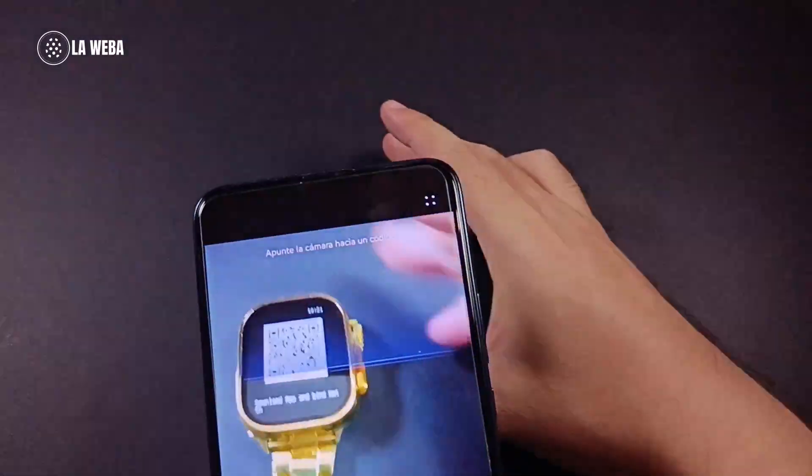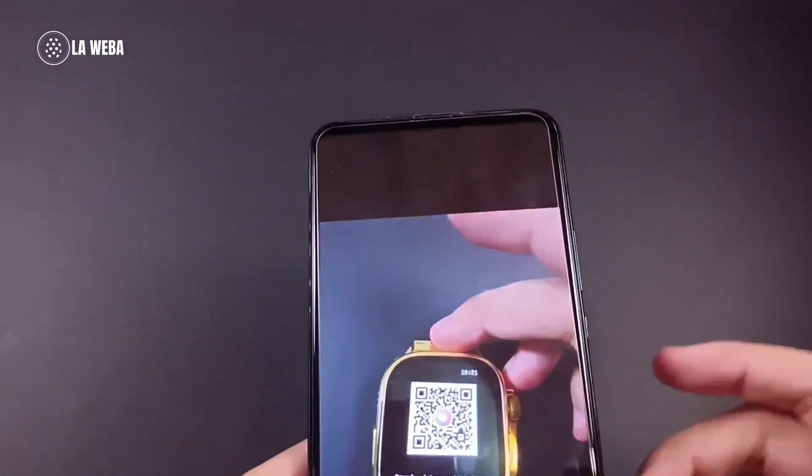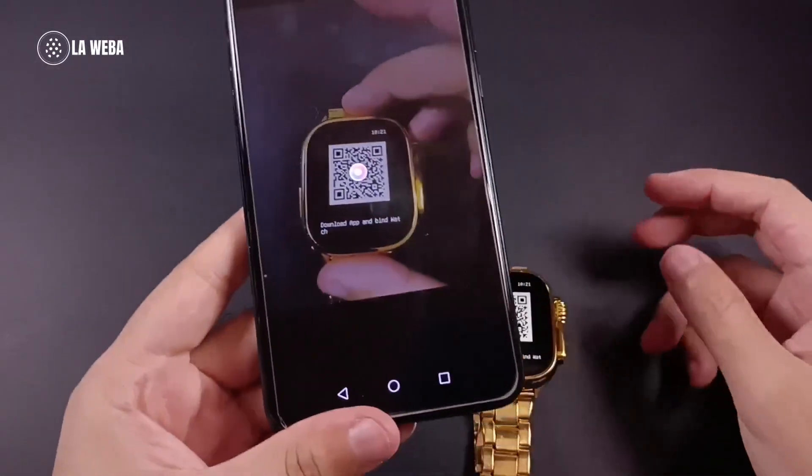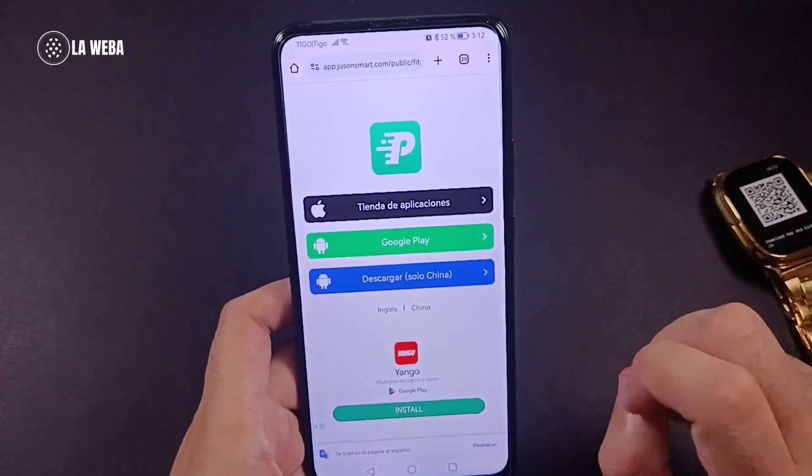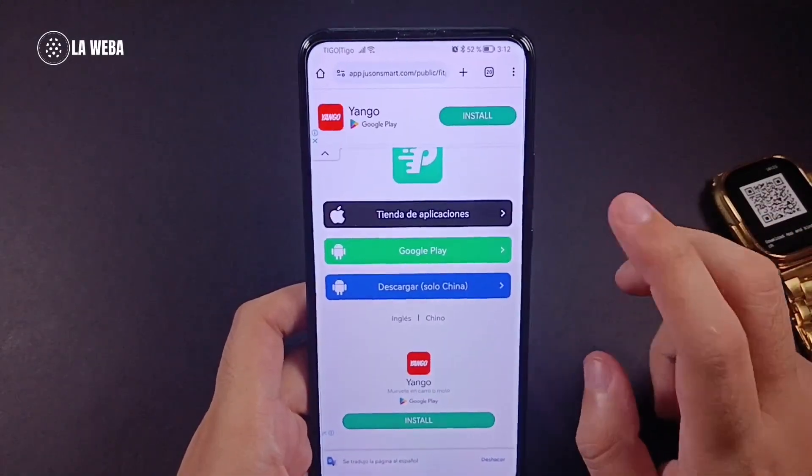We will go to any app that allows you to scan a QR code and scan it. Once you've scanned it, a web page will pop up — this page is from Fit Pro.